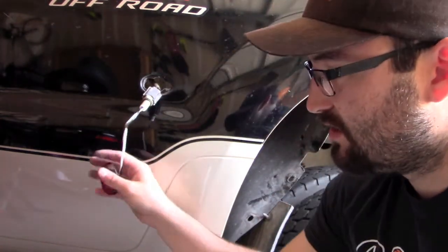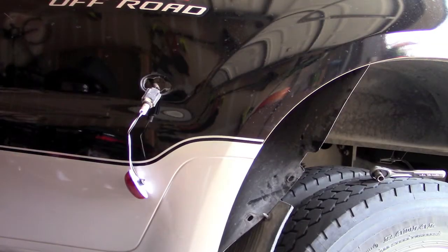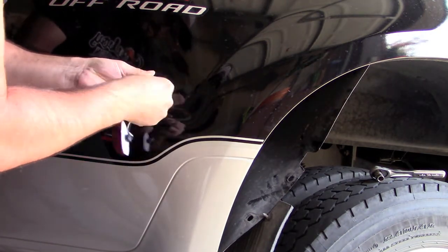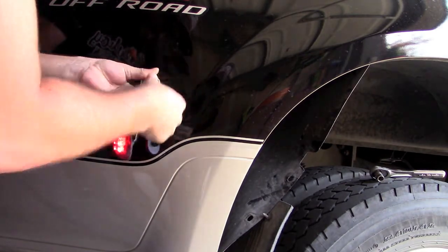Before I button everything up, I'm gonna go make sure that this light turns on when it needs to. The light's on when the power is on — turns out it was just backwards. There you go, now the light's working.